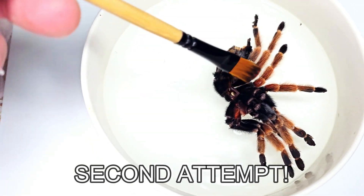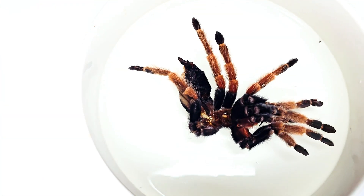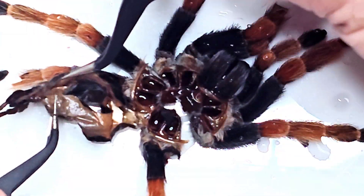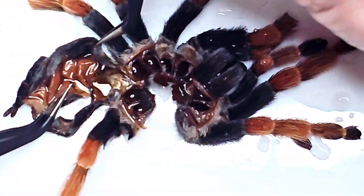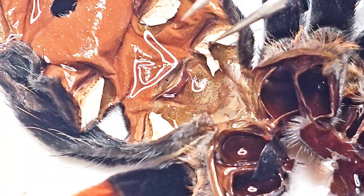Luckily, I already have on hand the exoskeleton of a Brachypelma boehmei, and I'll be able to show you using this how to do this. So we'll once again go through the process of soaking this exoskeleton until it's become soft and easily manipulated. For my second attempt, I'll very carefully lay out and flatten the exoskeleton and spread open the abdomen.